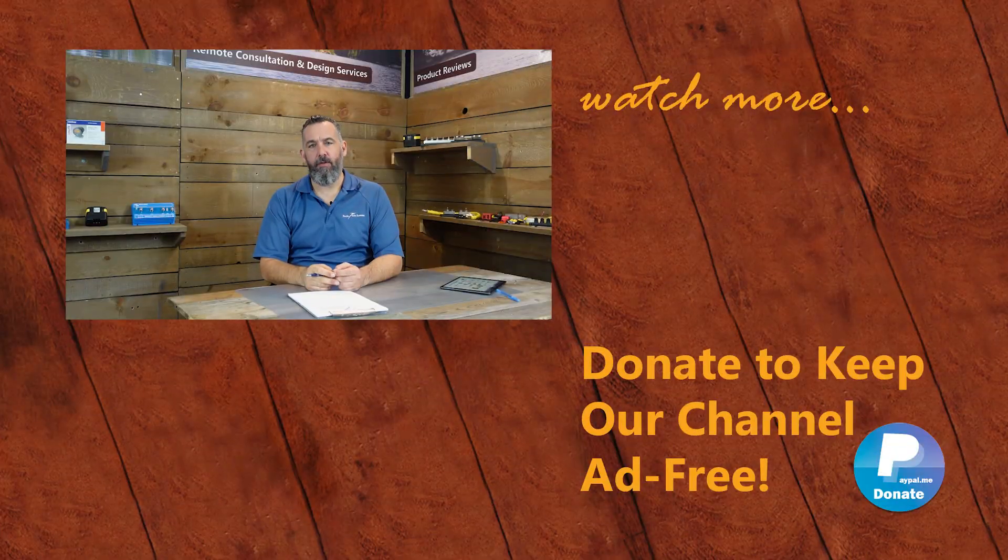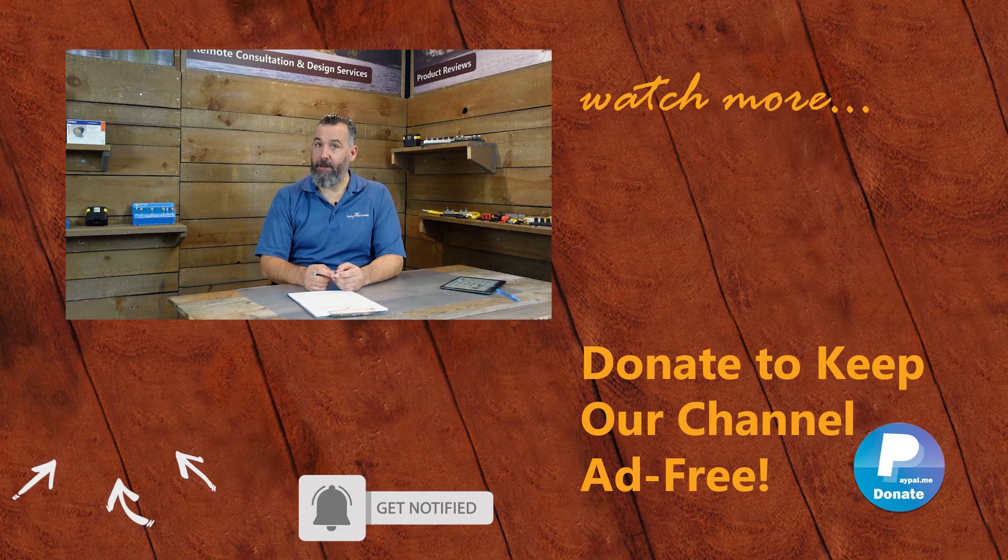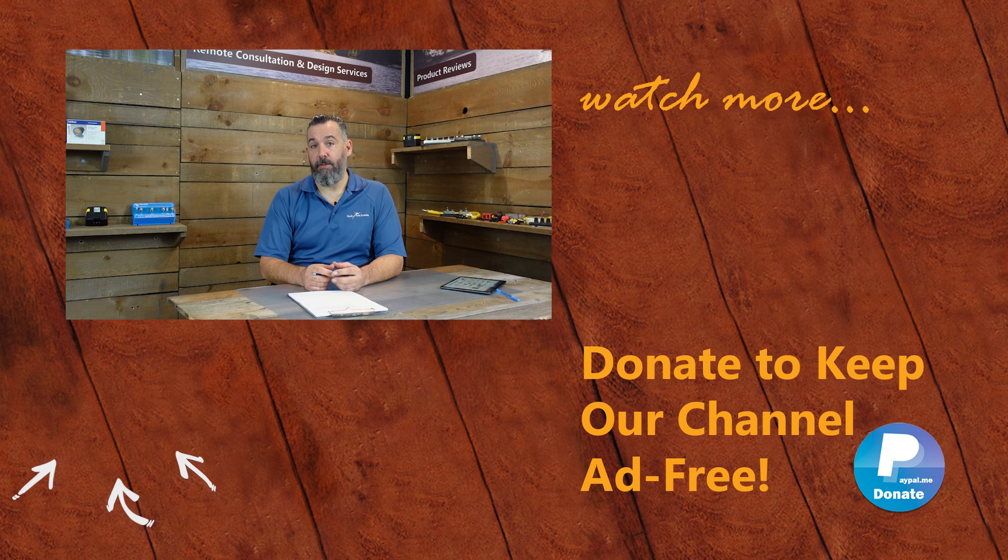Thanks for asking, and thanks everyone for watching. Thank you for watching this PYS video. If you've got further questions, please ask them below or send us an email via the contact forms on our website. Happy to donate my time to share information with you. You can support us in keeping this channel ad-free by purchasing some merchandise on our store or by making a donation on PayPal. And don't forget to subscribe. Thanks again for watching.